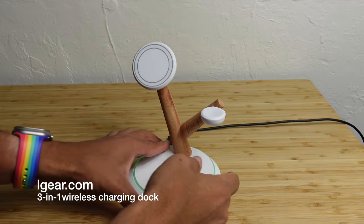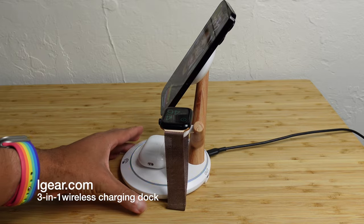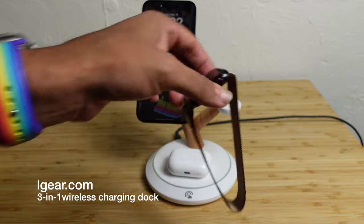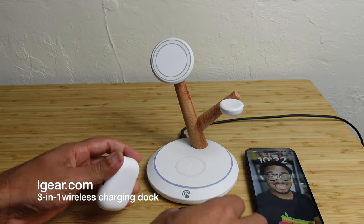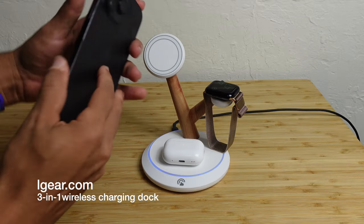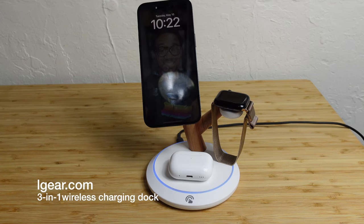Today's sponsor is Elgear's 3-in-1 wireless charger that lets you charge your AirPods, your Apple Watch, and your iPhone all at once. It has a nice sleek design for your desk or nightstand and charges all three devices at the same time. You just slide on your Apple Watch, put your AirPods at the very bottom, and your phone wirelessly attaches using MagSafe technology. It's available in black or white. Use the link in the description to get your 3-in-1 wireless charger from Elgear.